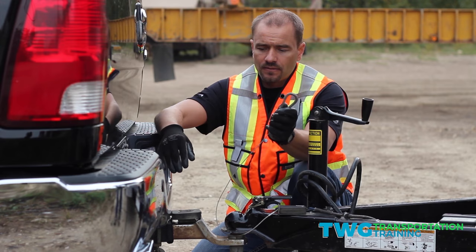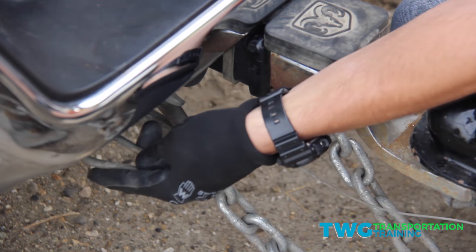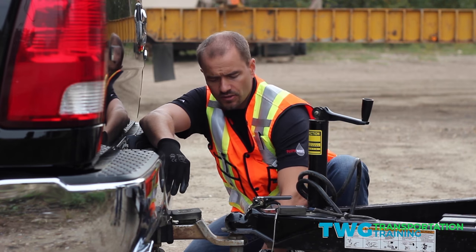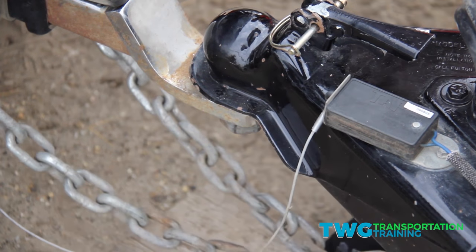The next step is the breakaway cable — we're going to hook that on. With the breakaway cable, you want to make sure you have enough length when you turn. And also your chains — they have to be long enough so you can also turn. You don't want to drag them on the road.